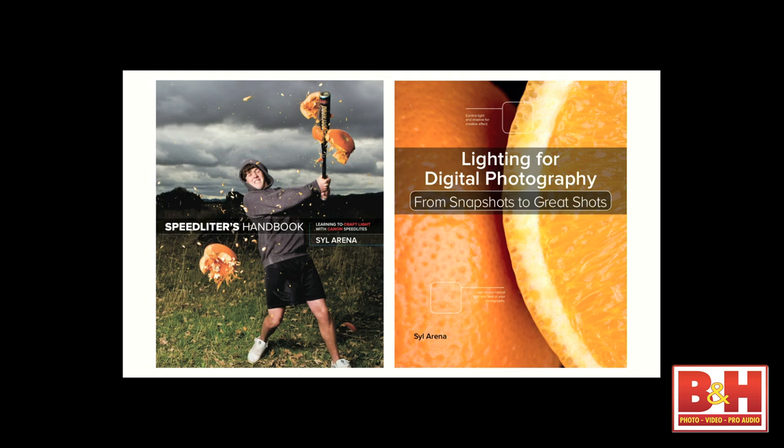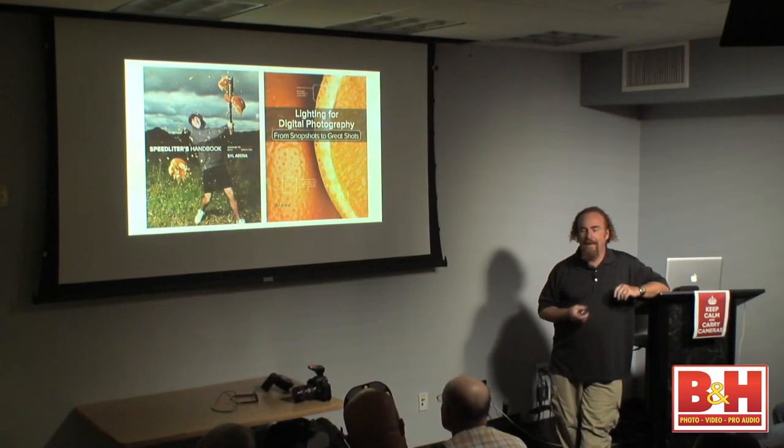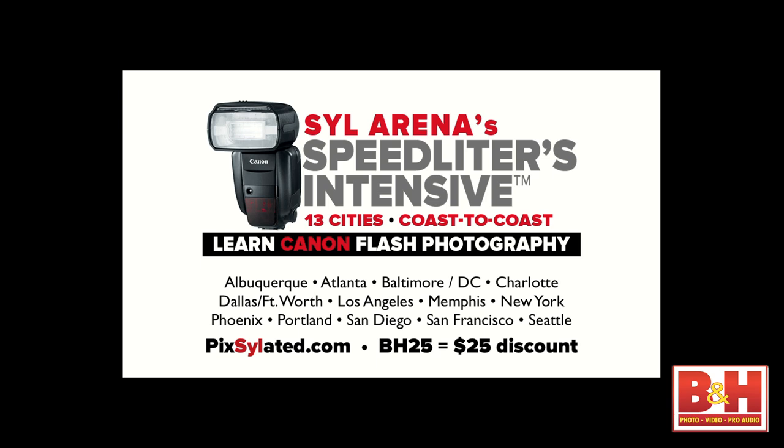Lauren mentioned my Speedlighter's Handbook, and I'm really happy to say as of last night, I am done with my new book, Lighting for Digital Photography. If you've ever written a book, you know that extreme joy when your editor tells you, you're done — it's a wrap. I've also got a tour this fall.